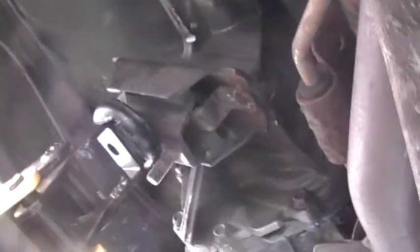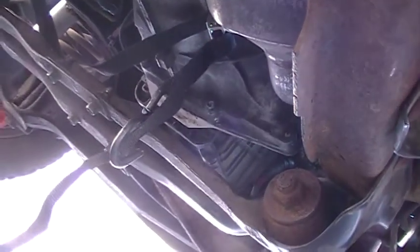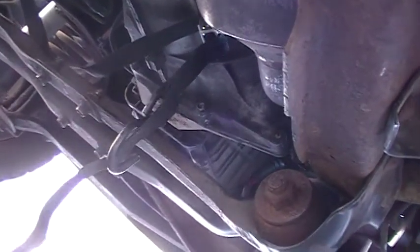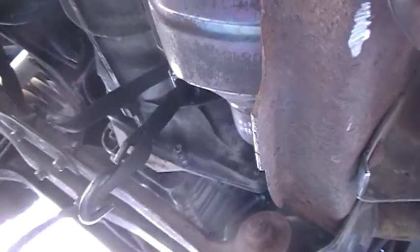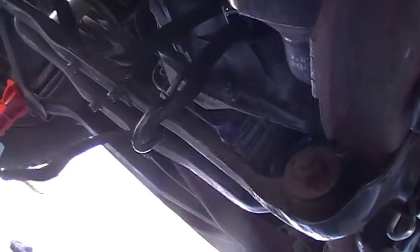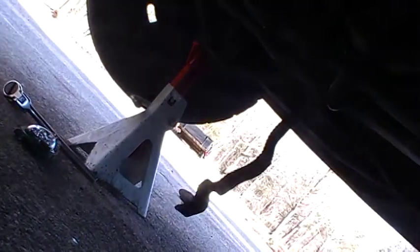I'll just cross my fingers and hope it's good. We're not going to find out today — I'm exhausted. I've got the jack here supporting the rear of the tranny, and up front it's bolted in by at least three bolts. I'm going to put more in. It's windy, so I'm just going to pick up my stuff and call it a day.